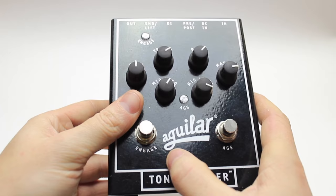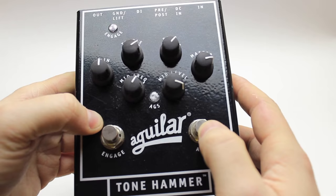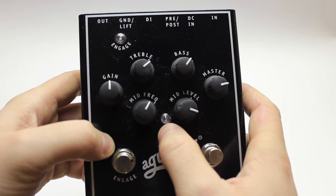Right down here we have the engage switch, which will illuminate a blue light up top. Beside it we have the AGS switch and that will illuminate an orange light in the middle. Unfortunately the AGS doesn't work unless the pedal is engaged, so they have to be used together.